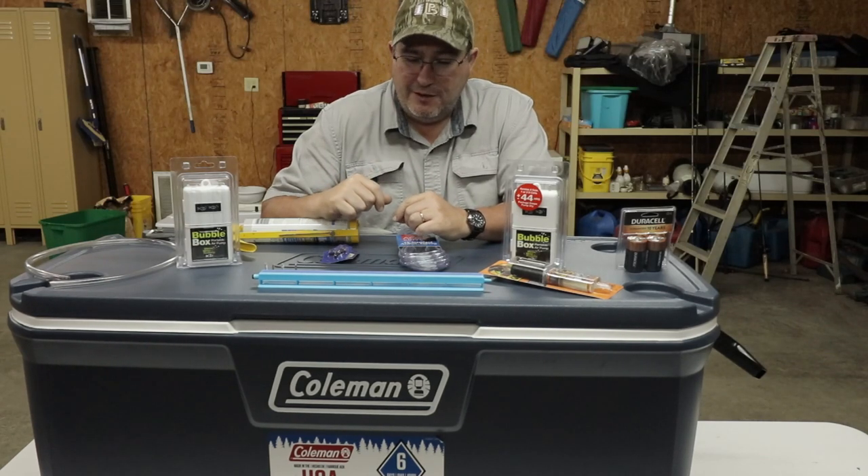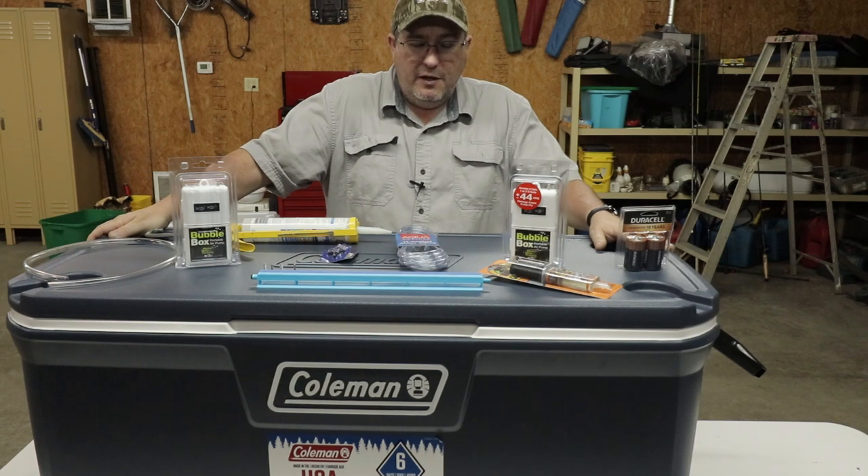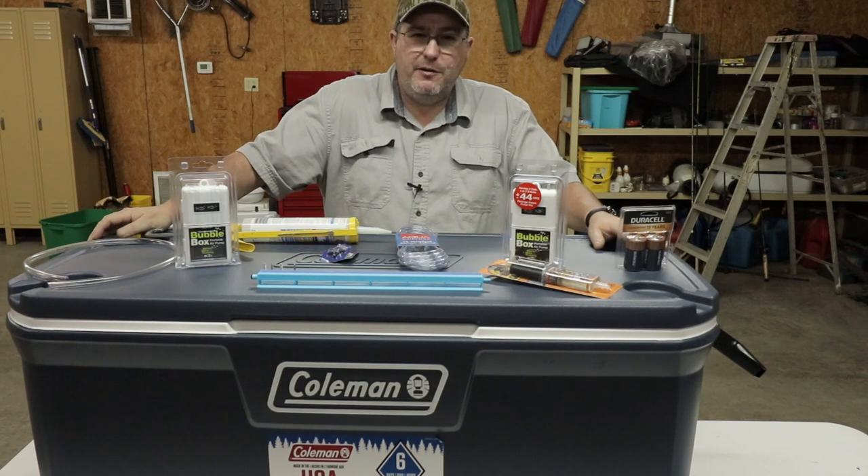Welcome back to Tri-Liners. I'm Bill, and today we're going to turn this 150-quart Coleman cooler into an awesome live well that'll keep your bait lively for days.